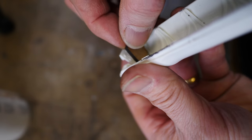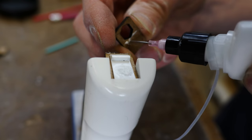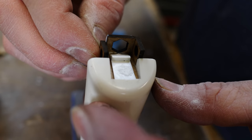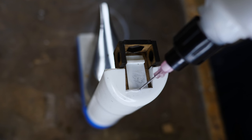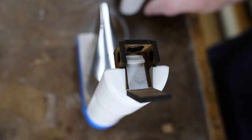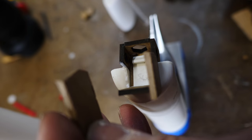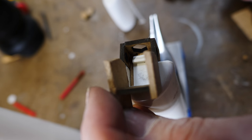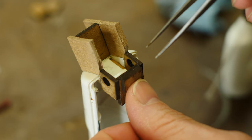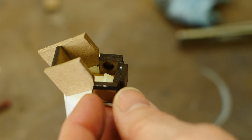We're going to use the laser cutter and cut all the pieces out of cardboard. I love cutting stuff out of cardboard on the laser cutter — it's super precise and I can quickly make literally any shape I want. You'll see there are even little hexagons in the cardboard, and those are registration holes that are going to lock this piece into the final silicone mold.